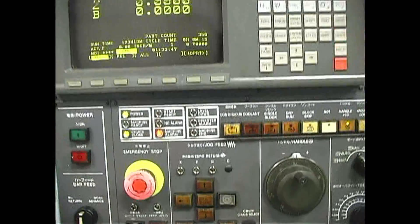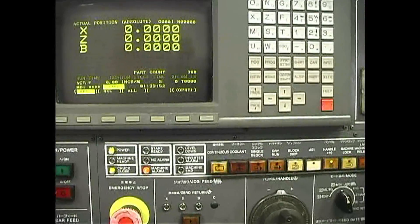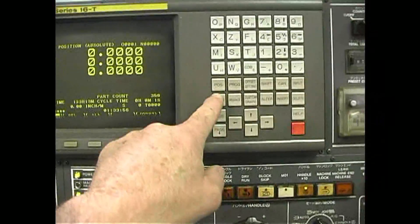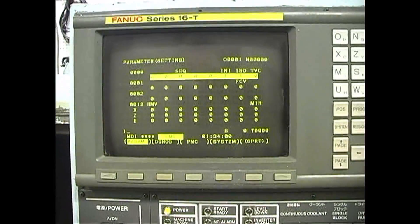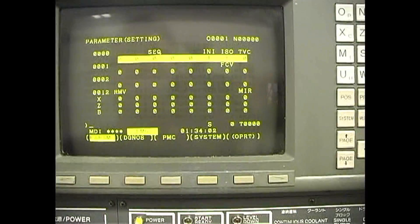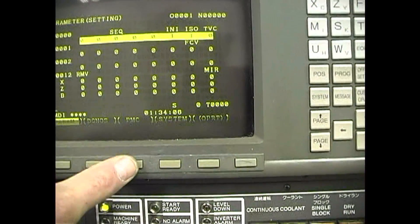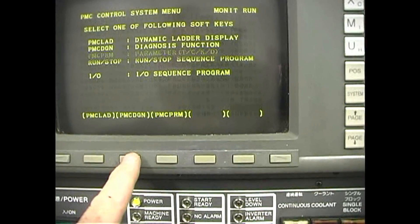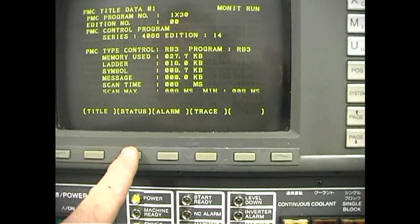So the first thing you have to do is find out what the machine alarm is — that is in your diagnostics. You have to press the System hard key, and you'll come up to this page. Then press the PMC soft key, then your PMC DGN key, then the Status key.